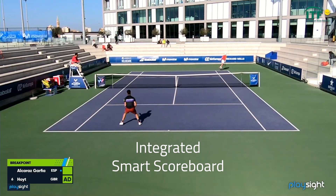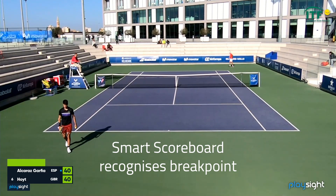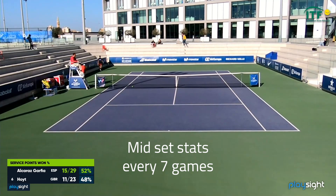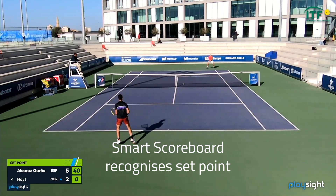On top of this, the system can integrate seamlessly into third-party scoring apps, as well as having our own in-app scoring solution. Our smart scoreboard recognizes key moments in the match, delivering more engaging content to viewers, and for coaches it makes breaking down the game and exporting clips easier.